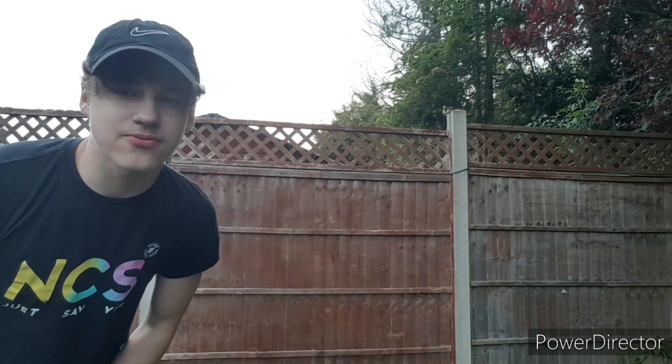All right guys, thank you for watching today's video. Hopefully you enjoyed it — a nice quick ab session done, plus one extra exercise which was the pull-ups. If you liked the video, hit the like button and subscribe for more content. Also, click the little bell icon and you'll get notified when I upload, so you'll never miss it. Thanks for watching — take care and see you in the next video.